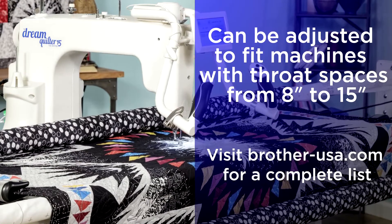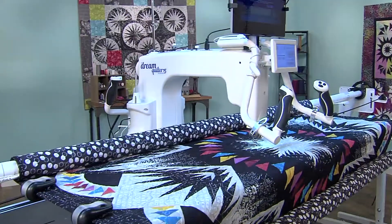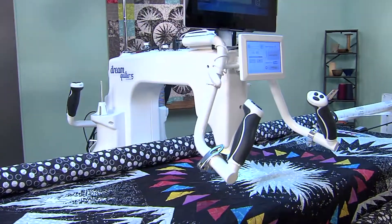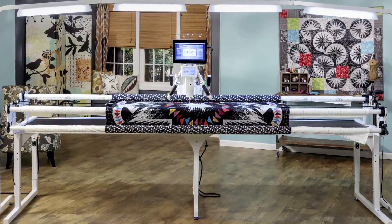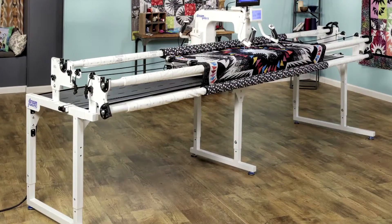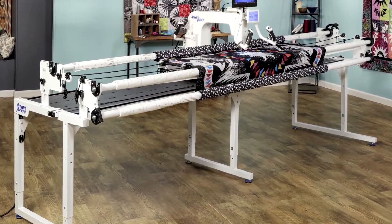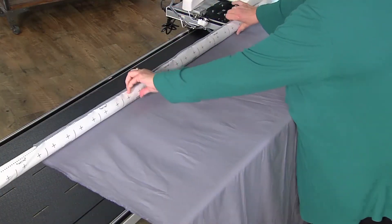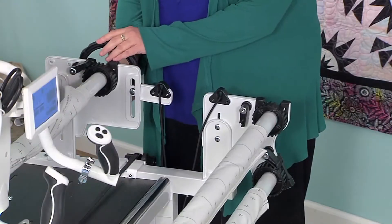Now let's show you what it's all about. The Dream Frame Pro has many ways to help you be a better quilter while making it easy and enjoyable. It's engineered to bring out the best in you without stressing you. For those who want to explore quilting bed-sized projects, you'll love the Dream Frame Pro.